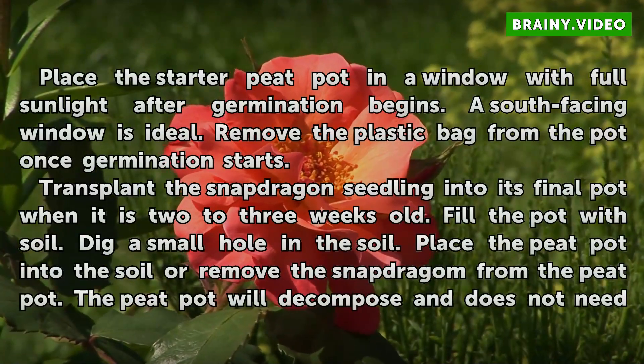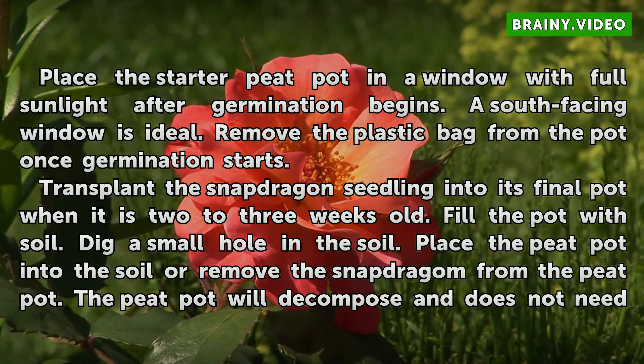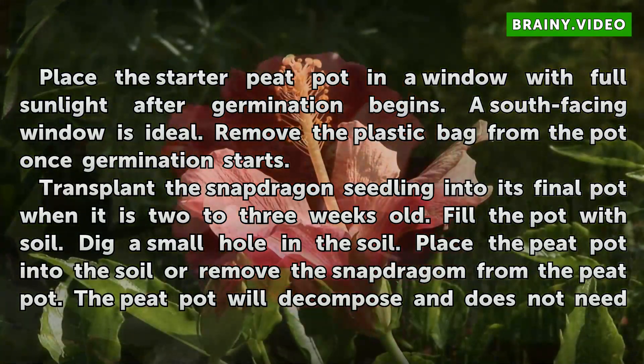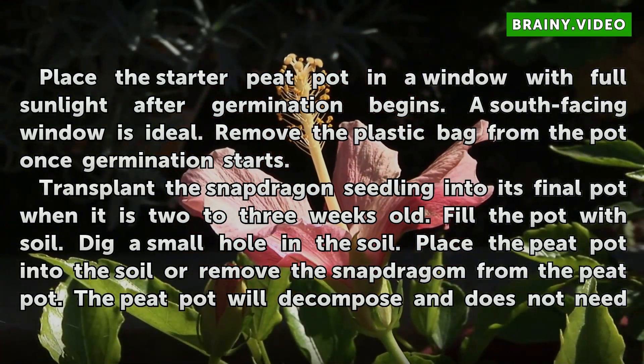Place the starter peat pot in a window with full sunlight after germination begins. A south-facing window is ideal. Remove the plastic bag from the pot once germination starts.